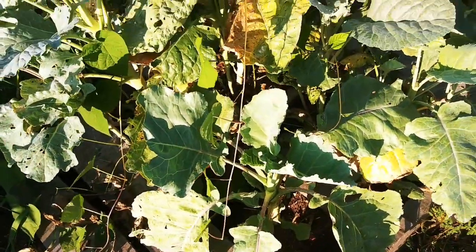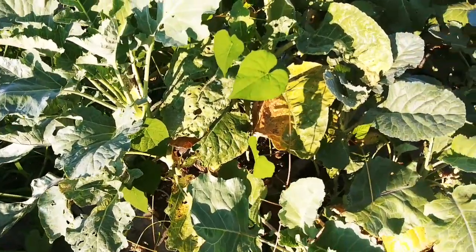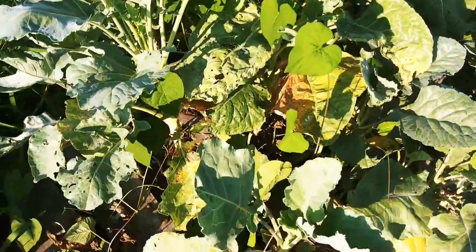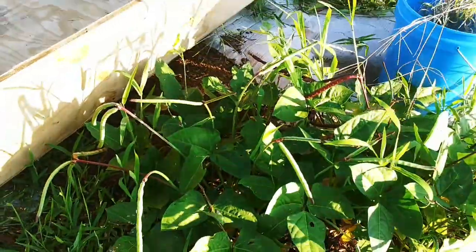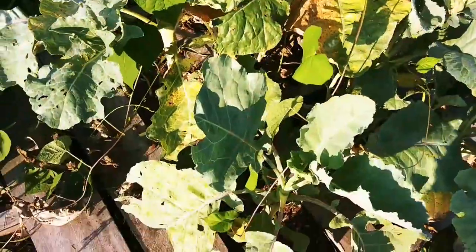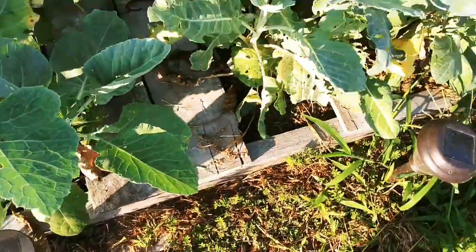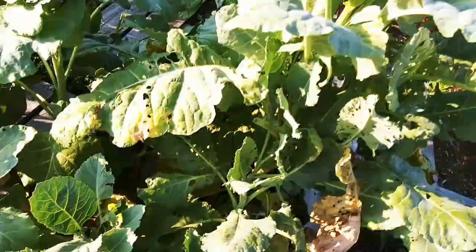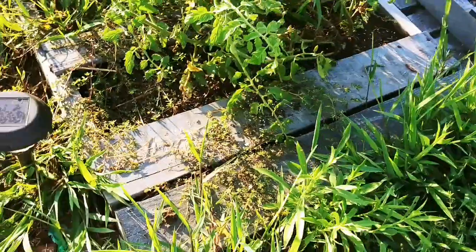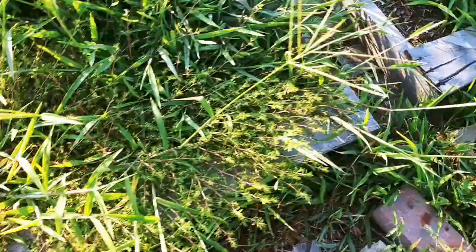None of these are bolting yet because they were planted in the spring, instead of what I was usually doing — planting them in the fall so that they bolt in the spring. That was what this group over here was doing. So now I've got some that are going to be flowering year round, which is kind of what my plan was, to make sure I've always got access to seeds in case there's a hail storm or something that destroys our seed harvest.